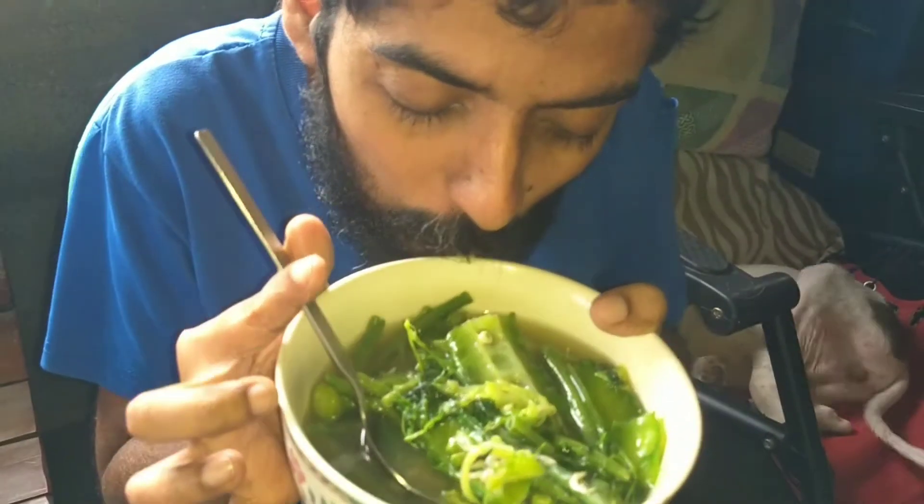I am going to drink again because I like this soup. Very tasty.